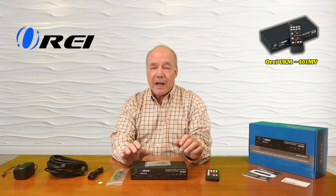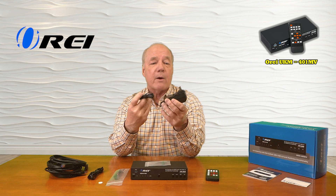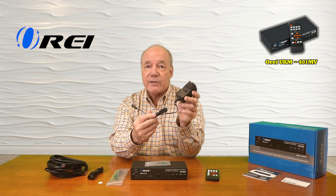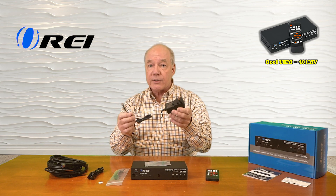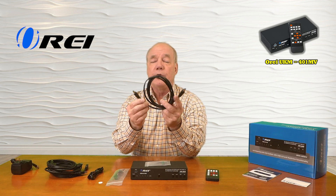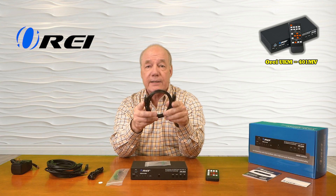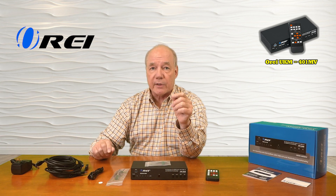When you first open up the box you'll find the product. You'll find a single 12-volt 2.5-amp power supply that plugs into any standard wall outlet. The other end of the cable has a barrel connection with a locking collar that plugs directly into the back of the unit. You'll also find four identical USB cables that you can use to connect your computers to the unit if you'd like to take advantage of the KVM functionality.